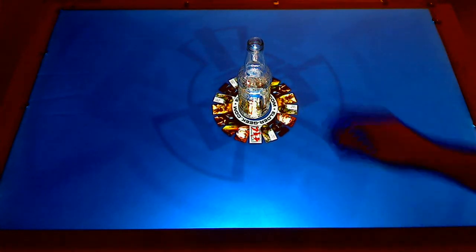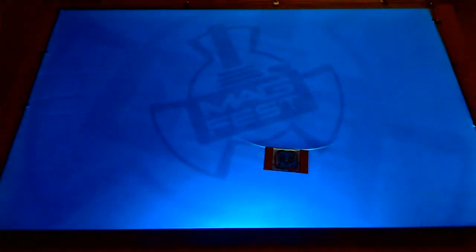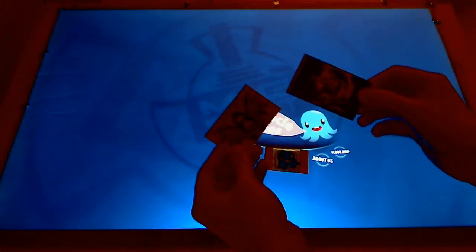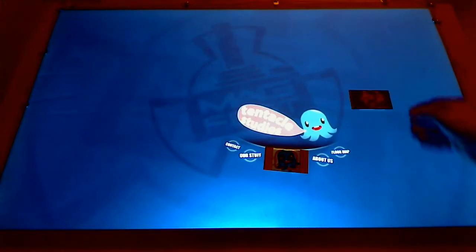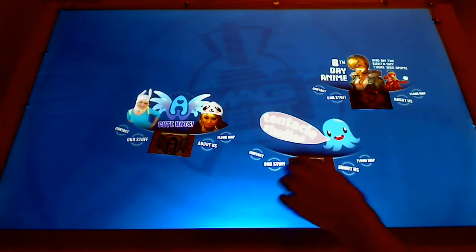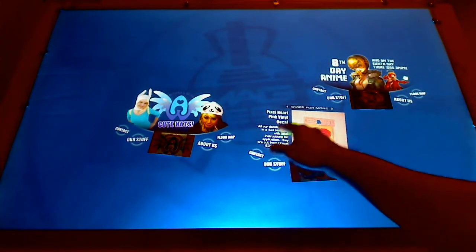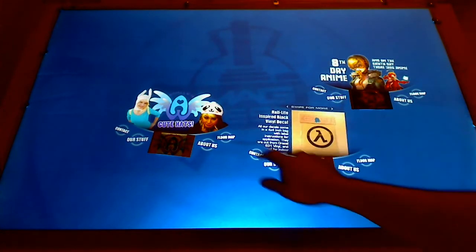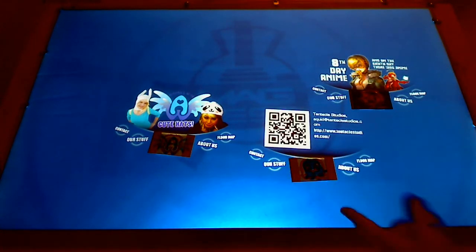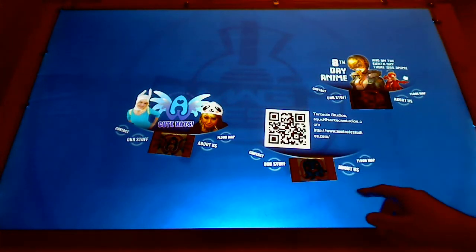But that is just one update. The major update is the vendor card idea that I had for MagFest, which I made another video to show them. You get little business cards that you can give out, and then they can come throw them on the table and look at stuff. So you can either look at their stuff and swipe through, contact them, or use the QR code. In the other video I showed, you can use whatever QR code reader you want.